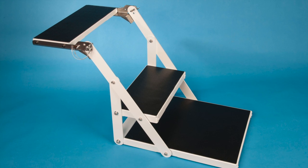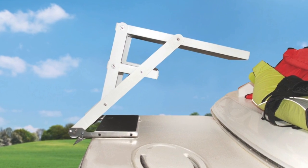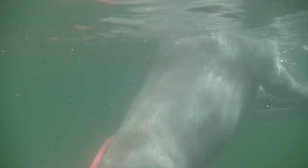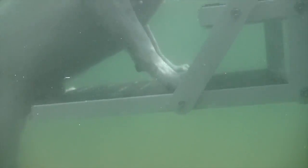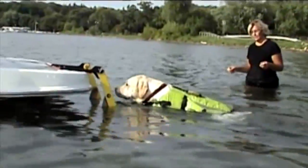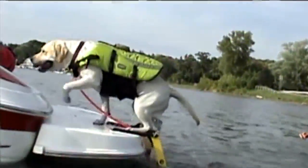The Petloader H20 mounts to the boat swim platform separate from the swim ladder. When not in use, it can be flipped to the up position and easily detaches for storage. Petloader H20 was designed for dogs to board in their natural horizontal position, as opposed to us humans who are oriented vertically. So while swim ladders work for humans, dogs need a more horizontal approach.